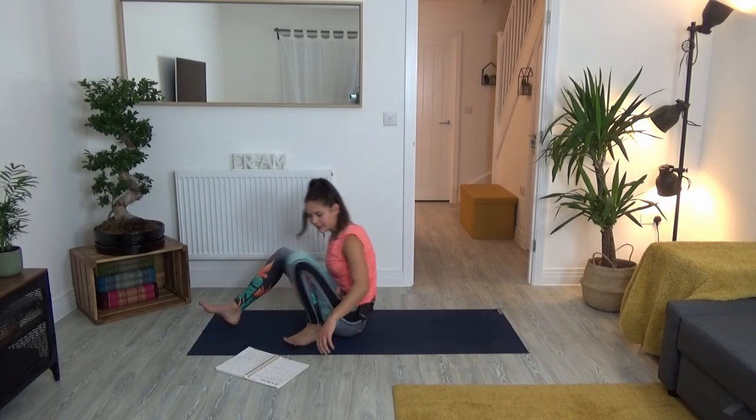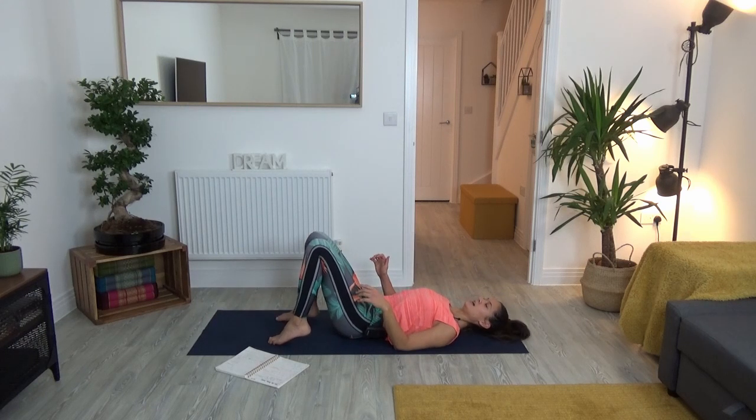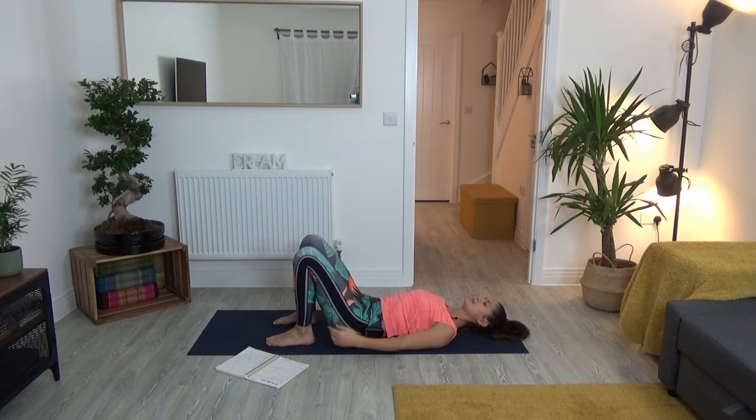We're going to begin lying down on our back — supine — meaning you come to lie down on your back in a constructive rest. Keep the soles of your feet grounded with your knees pointing up towards the ceiling, then take your hands gently down onto either side of your hips. Press the back of your head down, lift the shoulders away from your ears, and make sure you have a nice long elongated back.